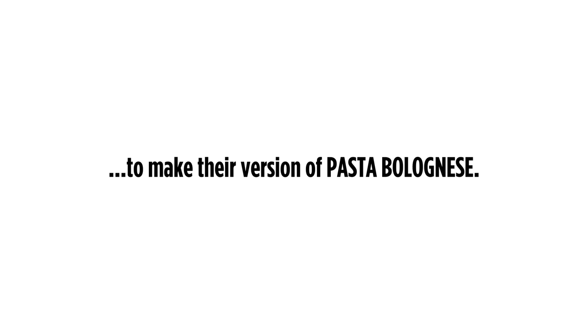Hi, I'm Emily, and I'm a level one chef. Hi, I'm Lorenzo, and I'm a level two chef. Hi, I'm Frank Proto, and I've been a professional chef for 27 years.